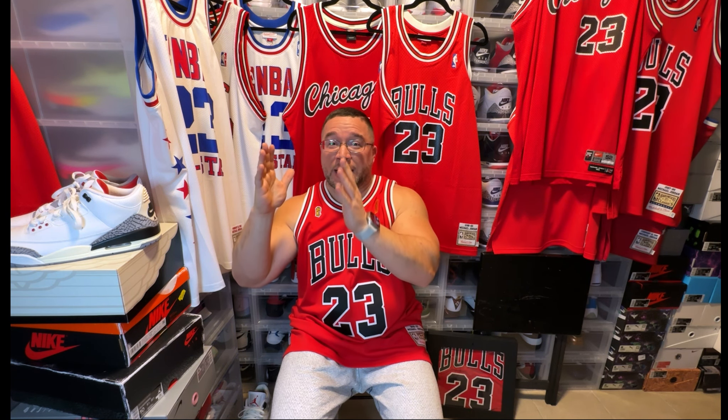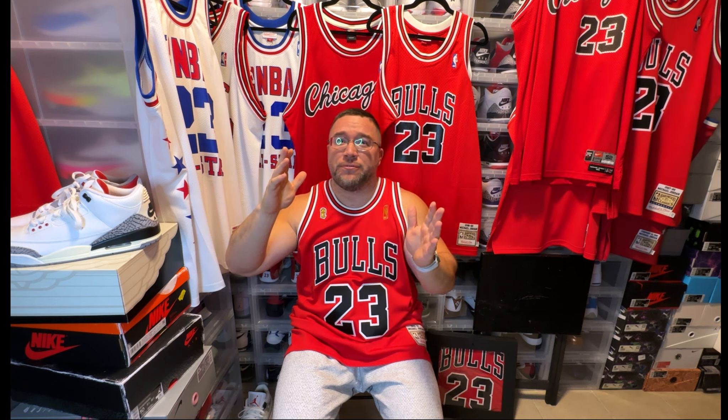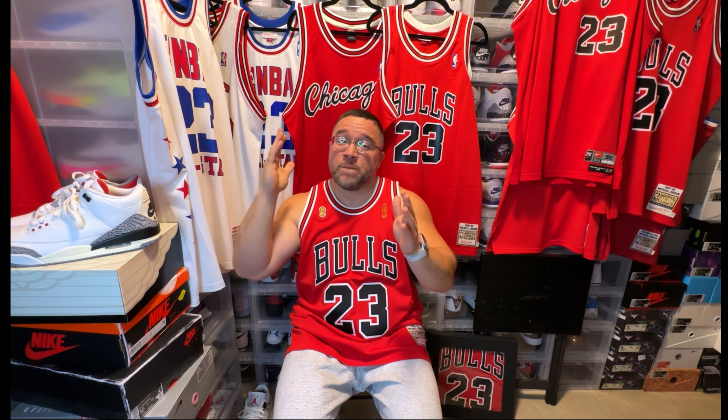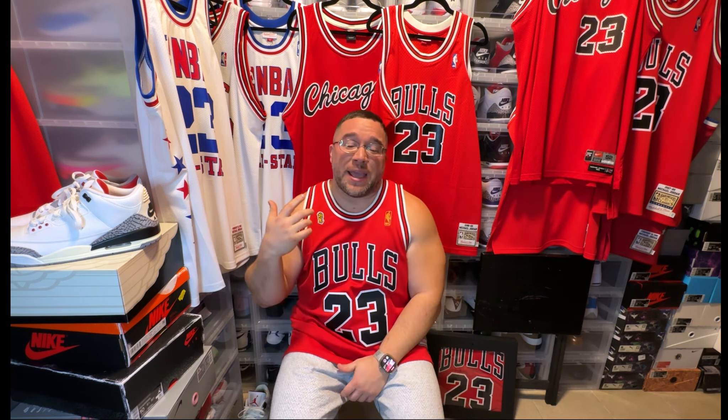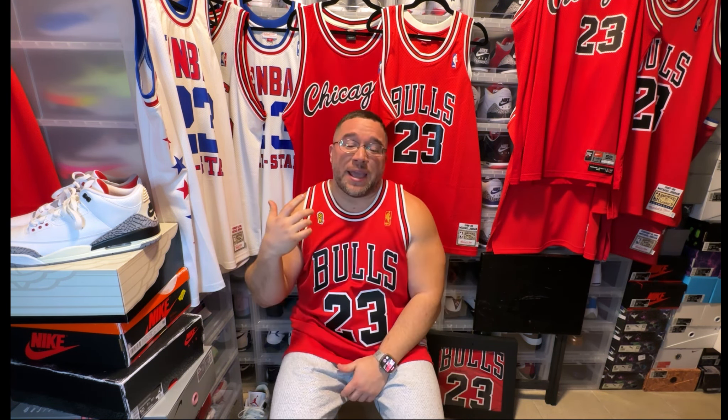I think this is going to be a four-part series. I'm taking years 85 to 1990, then 90 to 93, then 95 to 98 for the third video, and then of course we're going to end it with the Washington years. We're going through all the sneakers that I own that Mike wore on court.